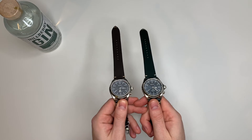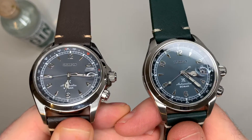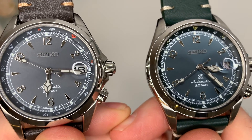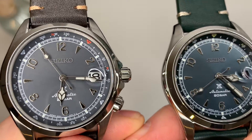Both watches have the 70-hour power reserve. Do you see the difference in them?